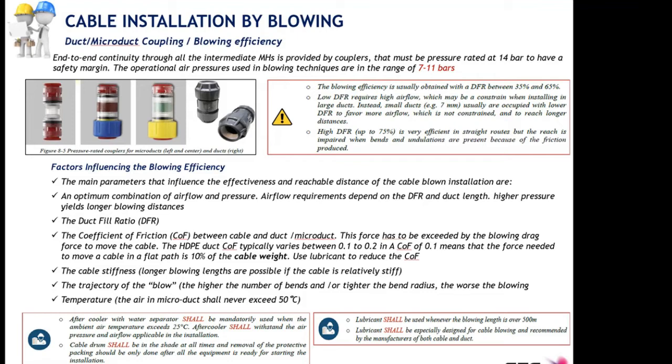Lubricants are highly recommended for blowing distances beyond 500 meters. Do not inject too much lubricant inside the micro ducts, because that would cause the opposite effect from what we want.